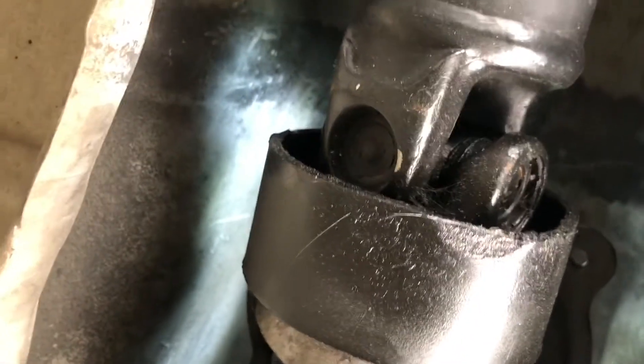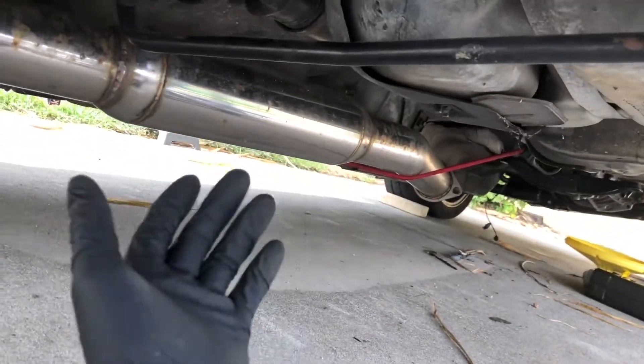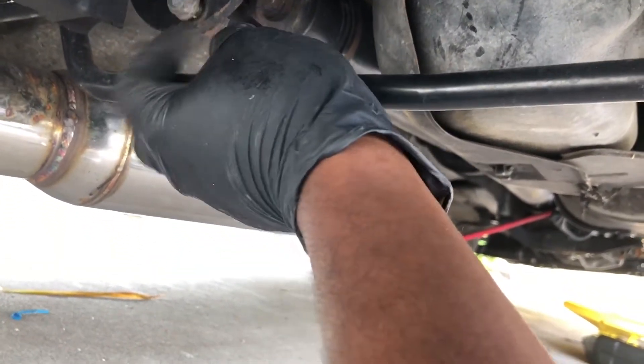There's two bolts here for the carrier bearing and the driveshaft should just pull out of the tail end of the transmission. I had to take off the wheel just to get better space under here, and now with the wheel off I can reach behind and I got this one loose - that's one out already.